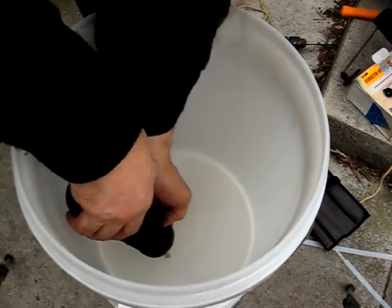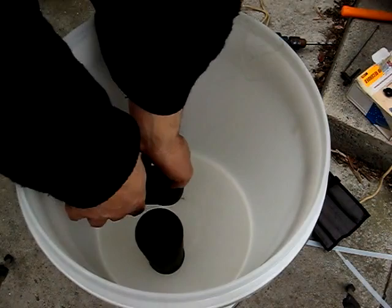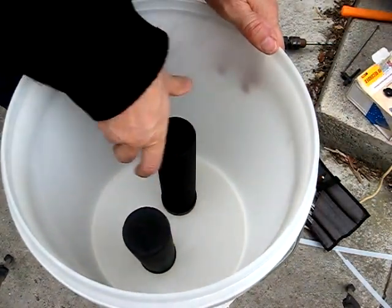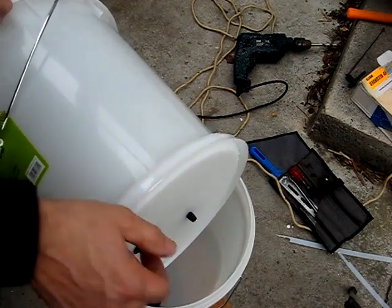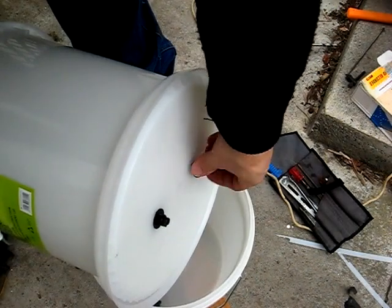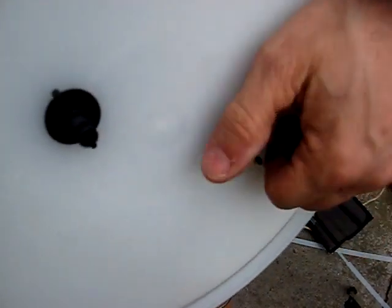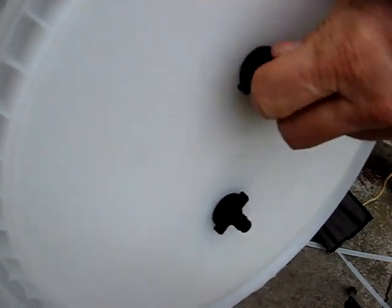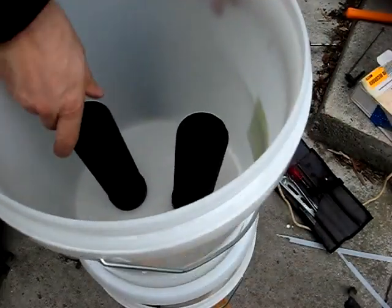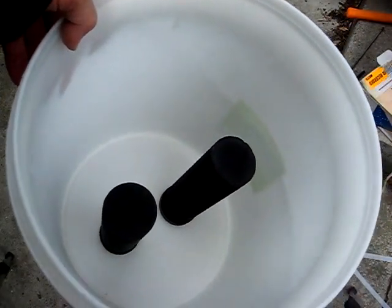Put the washer on the end of the filter - rubber washer - and put the filters in through the bucket. This is the top bucket. And then screw them on nice and tightly; they will need to be tight enough not to leak. One other point before you fit the filters: make sure you've primed them as per the black Berkey instructions which come with the box and the filters. And here's what the filters look like when they're fitted to the top bucket.